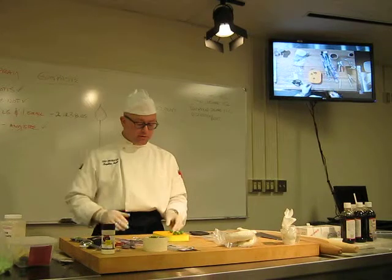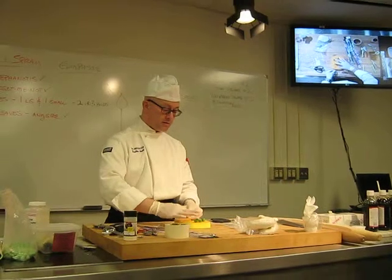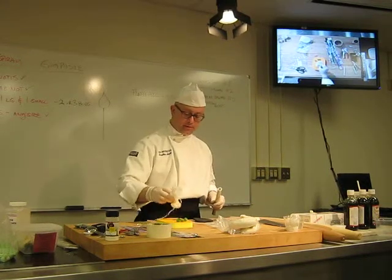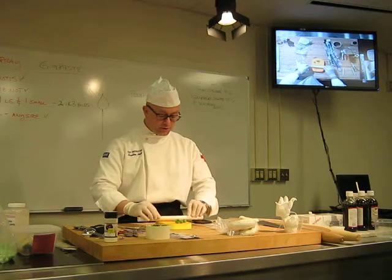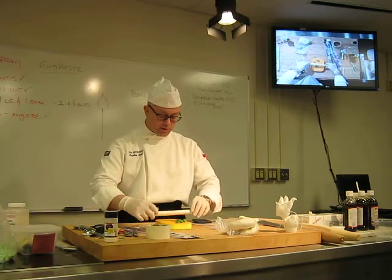In order to get it to look like a leaf instead of a ball, I'm going to gently flatten this down with my finger. Then I'll take one of my handy-dandy rolling pins. I'm going to dust it just a little bit to make sure it doesn't stick, and then roll this out gently until it's thin enough so it actually starts to resemble a leaf.